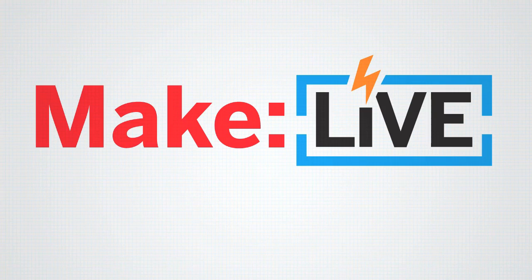This episode of Make Live is brought to you by DigiKey. Last episode we introduced a new segment called Maker Mailbag, where we show off what all of you have been working on. Maker Dino, aka Dino Segovis from North Carolina, wrote in to tell us about his automatic ball launcher for dogs. Let's take a look.